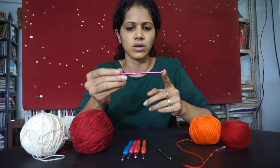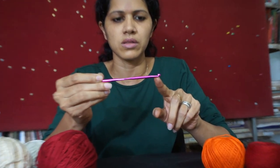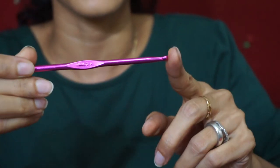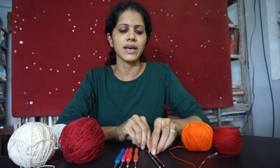So if you take a look at the crochet needle, this is what determines the size of your stitches, which I will show you later. So that's it about the materials, and we will get started with the stitches next.